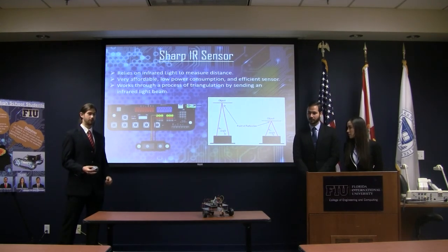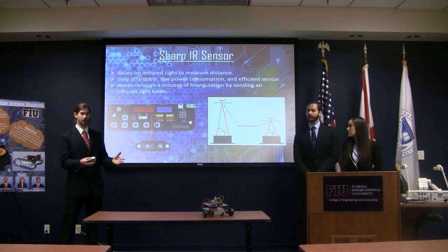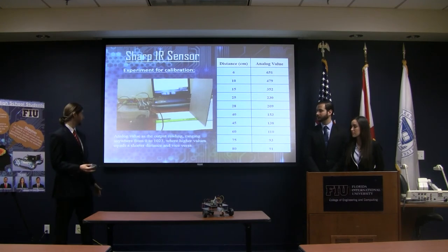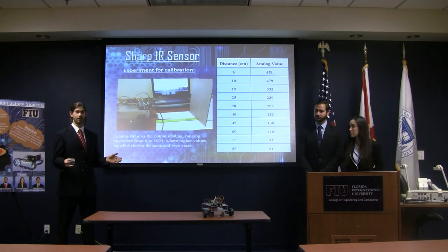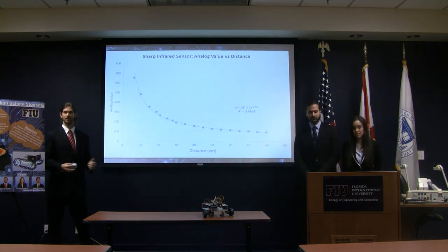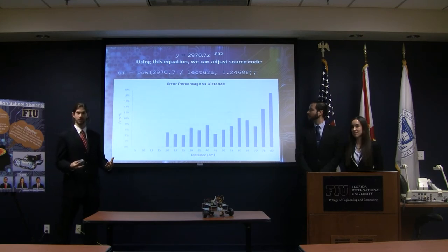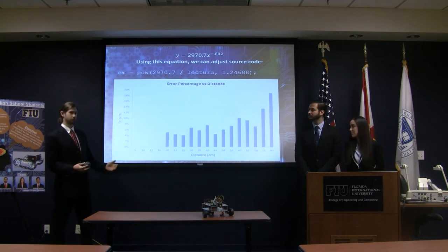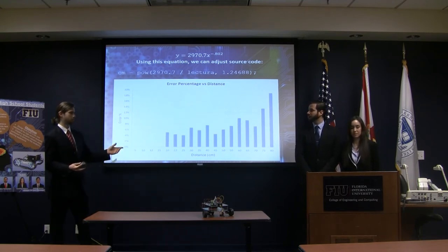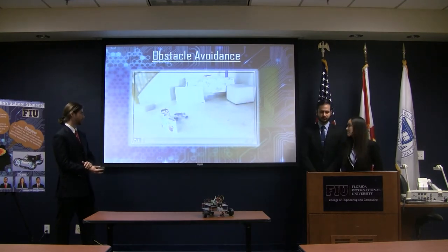We moved on to test the Sharp IR sensor, which basically emits a beam of infrared light to measure distance through a process of triangulation. The relationship between the output values and the physical distance is not linear, so we had to create a simple calibration experiment. We measured the physical distance from the sensor to a flat object and correlated those values to the analog values of the sensor. We plotted that data and fit an exponential curve to find the equation. Using that equation, we modified the source program, calibrating the sensor. The sensor becomes less accurate as the object moves further away, with a maximum distance of 80 centimeters.